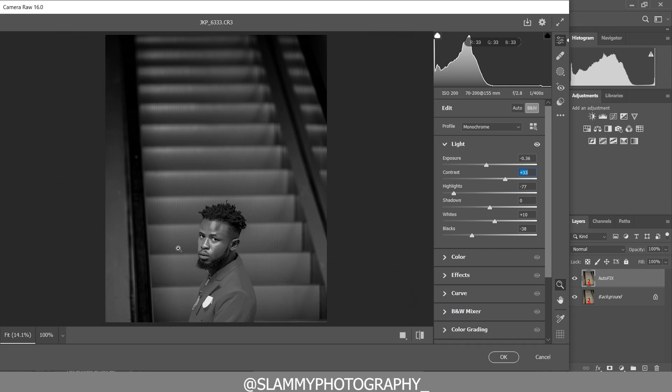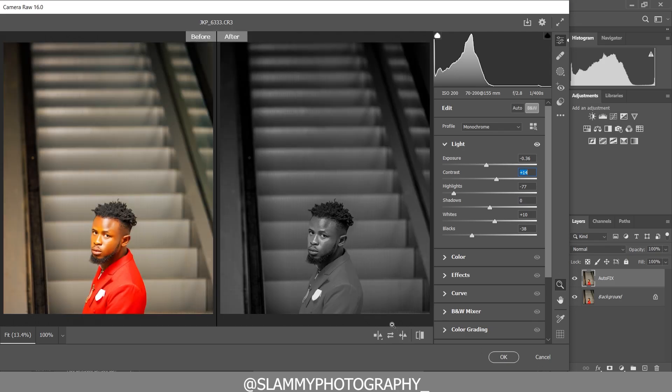Use the viewport to see how it's affecting your image and know how much you are going to pull or push the sliders. Here was the before and here is the after. We are going to come back into Photoshop.